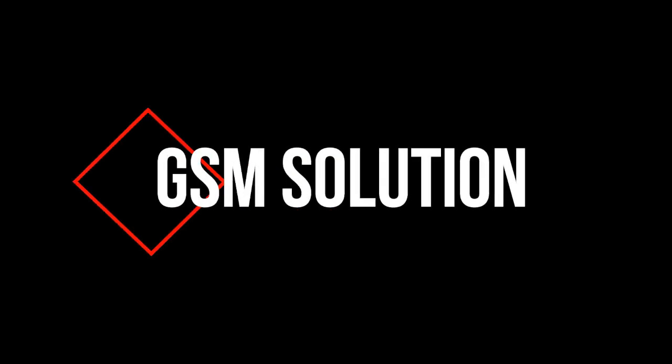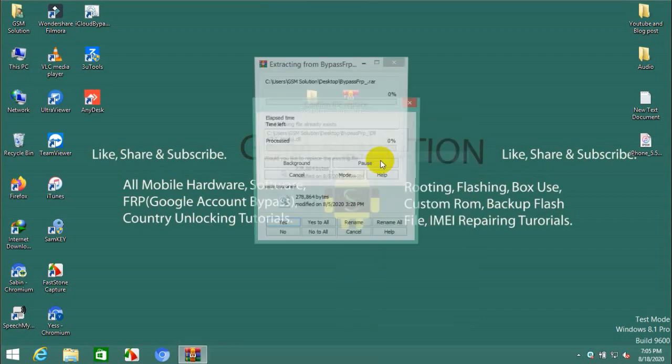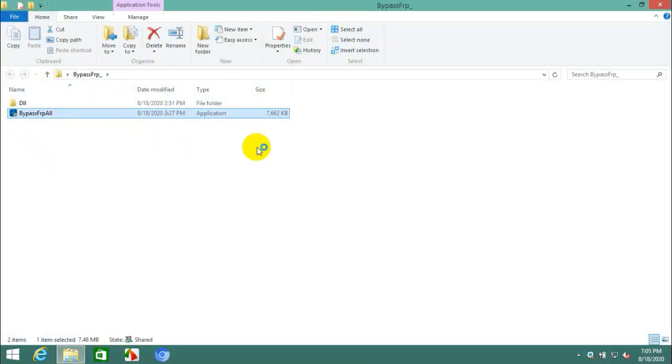Hello friends, welcome to my channel GSM Solution. If you want to learn more and new things about mobile software, please like, share, and subscribe to my channel. Today I am sharing a one-click tool to open the browser to remove FRP on all Samsung. Download at gsmsolution.com.